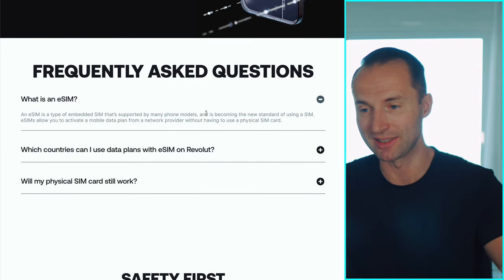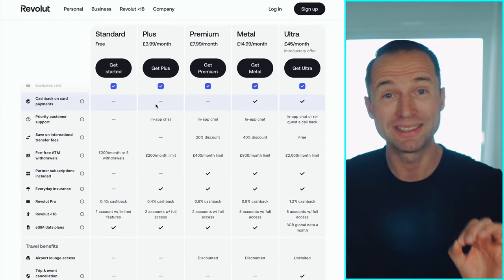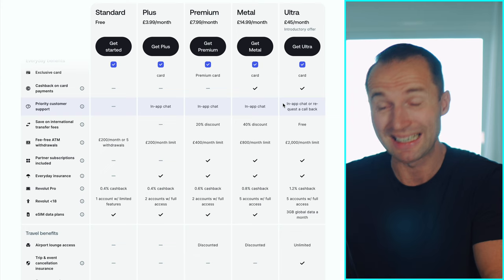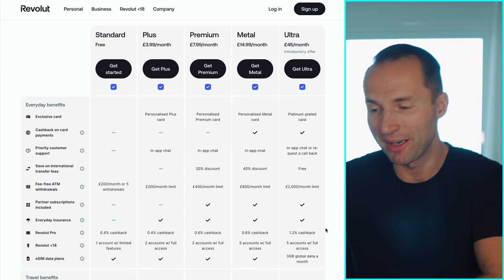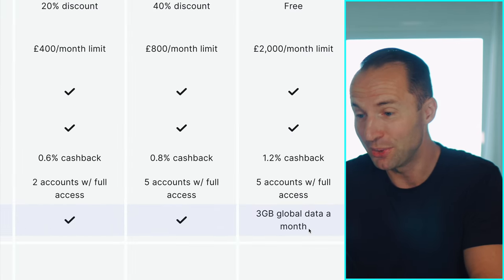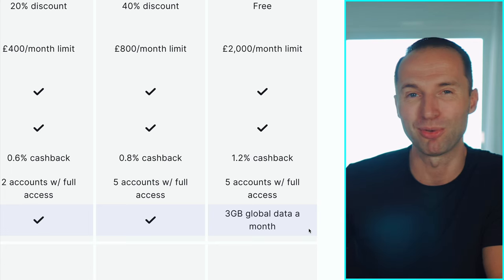They explain on the site what an eSIM is, how it works, and which countries you can buy it for — they cover most of them. One really nice thing is that Revolut has different subscription plans, and if you're on the highest plan — the Ultra plan, which I'm currently on — you get a great added benefit: three gigabytes of global data per month, refreshing every 30 days. That pretty much covers all the countries shown, so that's quite attractive.